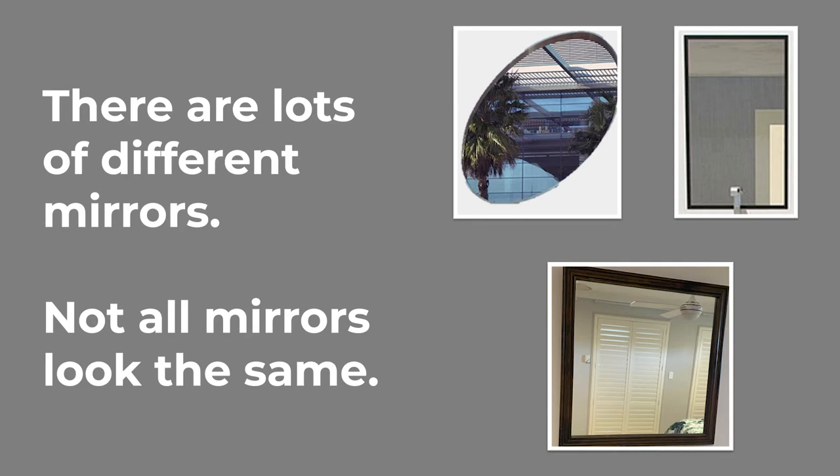Picture of three mirrors: one square with a wooden frame, one oval shaped with no frame, and one rectangle shaped with a black frame.